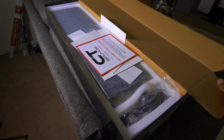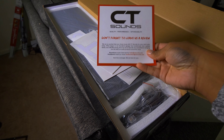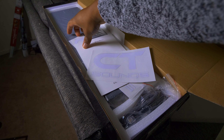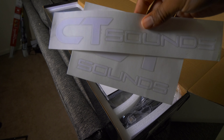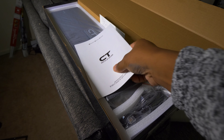We're opening up the box now. Let me get the styrofoam out of the way. So we have some review cards here — looks like you can join their Facebook group. CT Sounds loves throwing in a couple decals for the car. I actually put these decals inside my subwoofer box because I have plexiglass, so these look pretty cool on the inside of the enclosure.